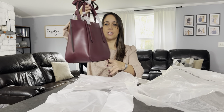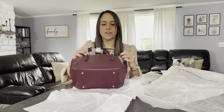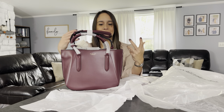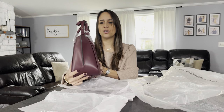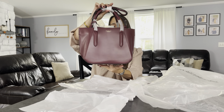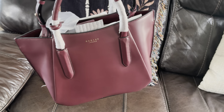The Liverpool 2.0 is a crossbody bag. This kind of reminds me of the Céline Luggage Tote with the flared sides, and then it also reminded me of Givenchy's Antigona — so it's kind of like if the Antigona and the Céline Luggage Tote mixed together and had a baby. It's a beautiful color — this is called Deep Cherry. Very beautiful, very sophisticated. It's a good size. So this is the Radley London Liverpool 2.0 in Deep Cherry.